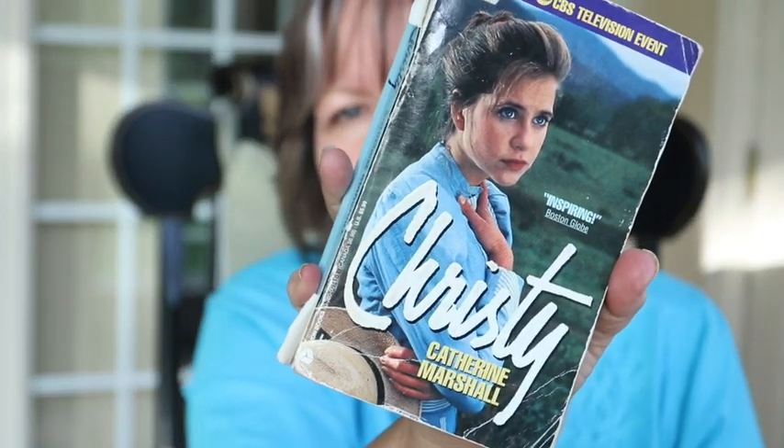That takes me to what's Libby talking about. If you haven't watched my podcast before, Libby is my reading app connected to OverDrive — if you have a library card, you can go to this consortium of books and download them. I just finished a book called Christy by Katherine Marshall. There were two books I read in about the sixth or seventh grade that I consider my coming-of-age books. Both of them showed me that the world wasn't quite as rosy as I thought it was.